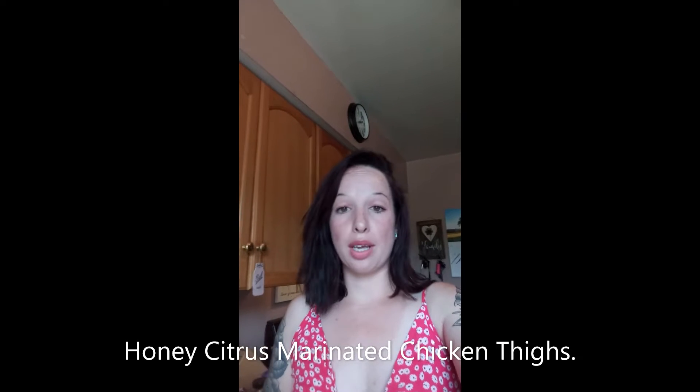Hey guys, welcome back to the channel! Today we are trying something new — I am using the Great Value, which is the Walmart brand, honey citrus marinade. This was like $2, maybe $1.90. It says you can use it on beef, pork, and chicken. I use a lot of Walmart products and a lot of their Great Value stuff is actually better than the name brand.